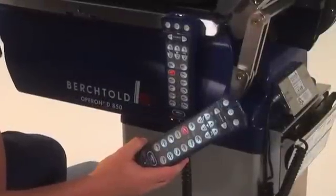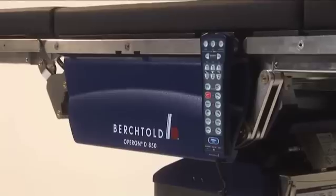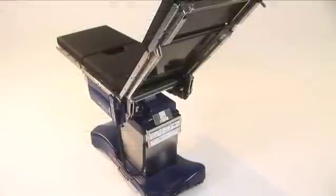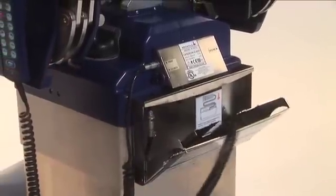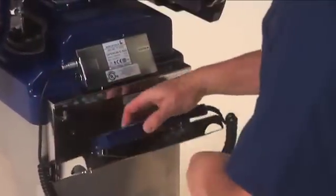Your D850 surgical table includes two identical hand pendants. One is the primary hand control, and a backup hand control is stored inside a storage box located beneath the back section. To open the box, swing the latch to the left to release the box door. In the event the primary hand pendant is lost or damaged, simply attach the backup hand control to the pendant port.